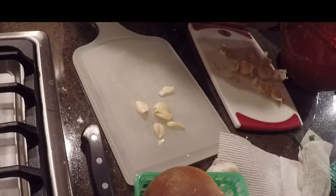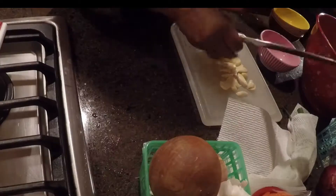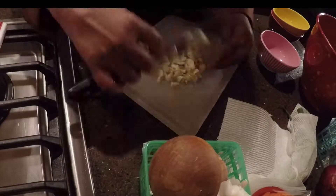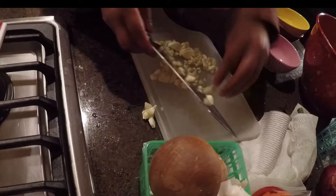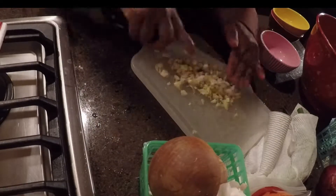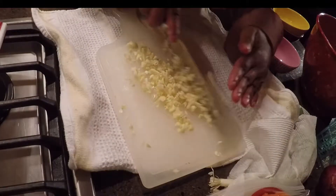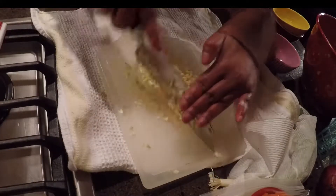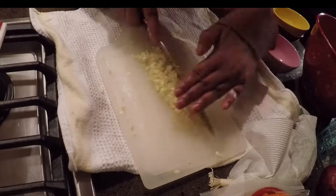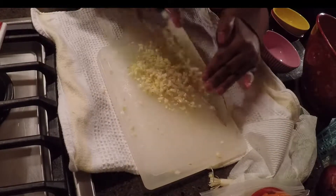I used a whole bulb of garlic for this recipe. If you have a big bulb you might not need the whole thing — you can use half a bulb. It is a garlicky fish, but you don't taste a sharp garlic taste at all; it's just delicious. You want to fine-mince your garlic.